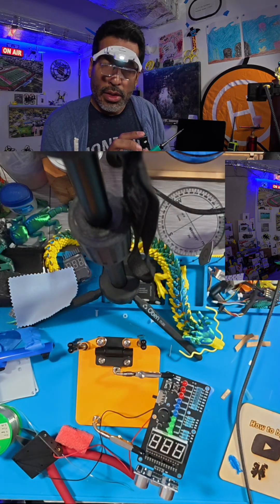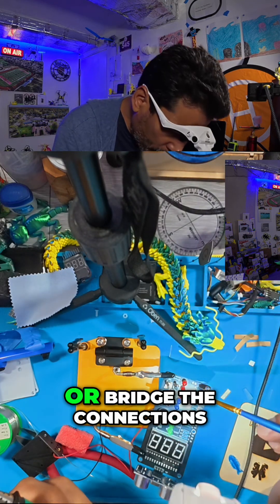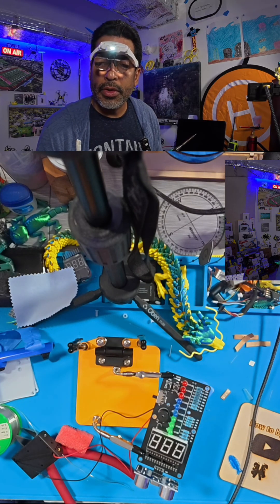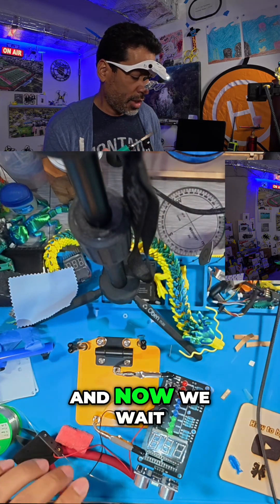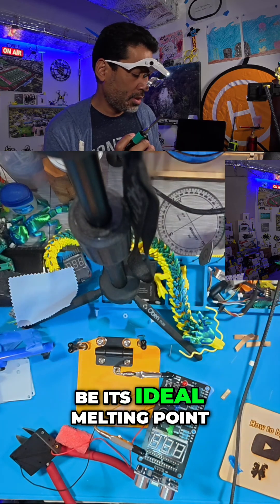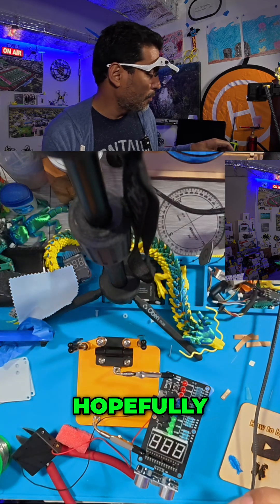The temperature should be ideal. Definitely want flux — I don't want it to bleed or bridge the connections. We go there and now we wait for the temperature to be at its ideal melting point. Hopefully — oh actually yeah, that's right, hopefully.